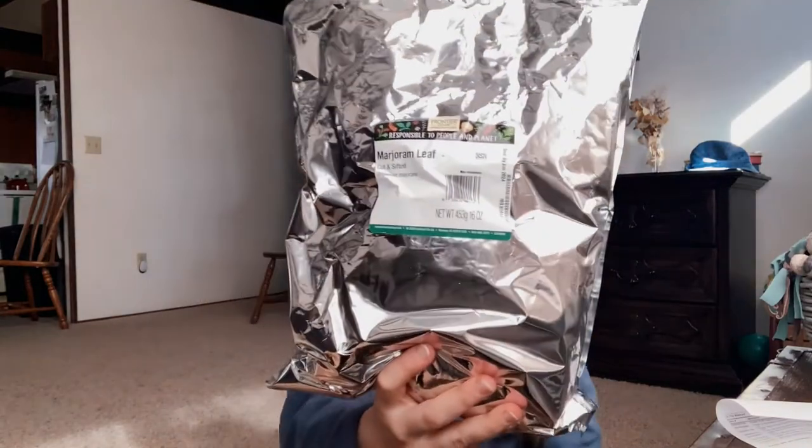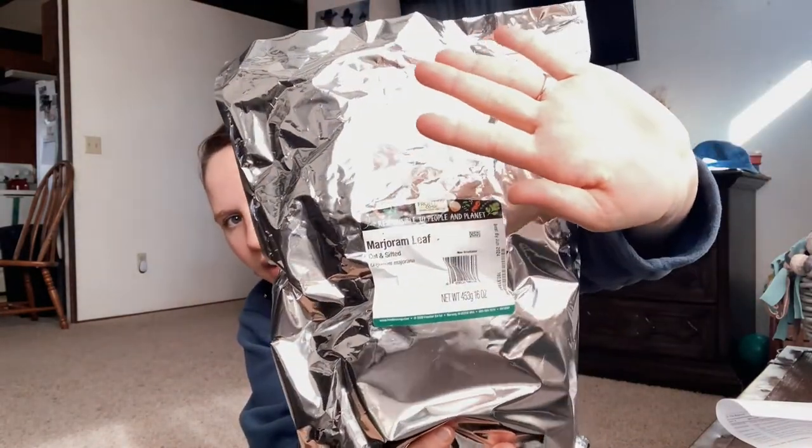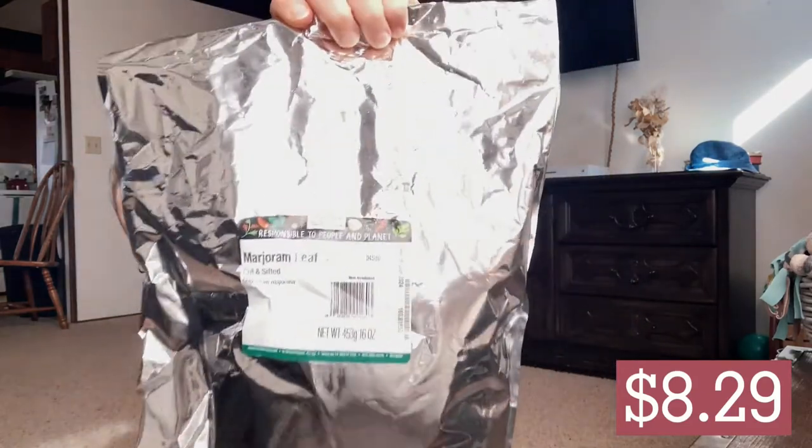First I got marjoram — I'm not totally sure how to pronounce it, but it's this herb here. I don't know if you guys can see that; the sun is kind of blocking. It's from Frontier Co-op and it's not organic, but I like to use this herb in a lot of cooking, a lot of Italian recipes. It goes well with basil and oregano. It's 16 ounces and it was $8.29, which is absolutely crazy for how much this is.